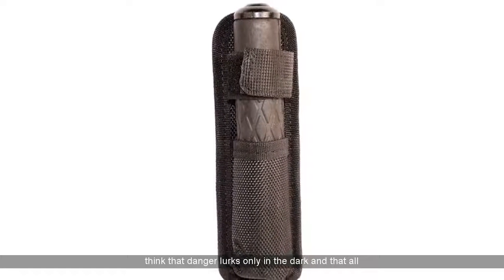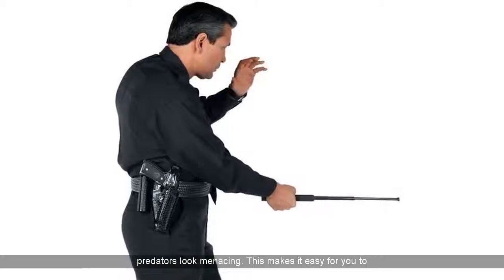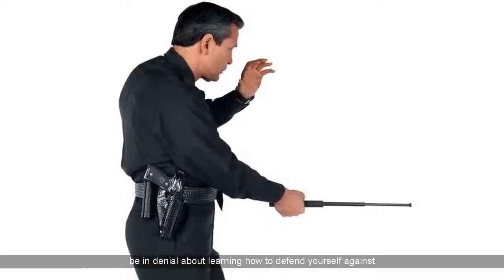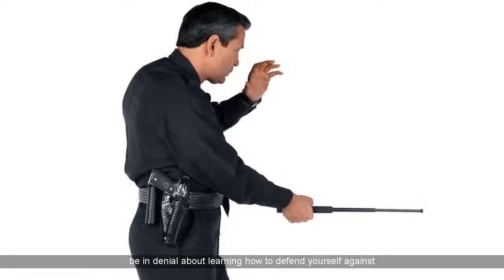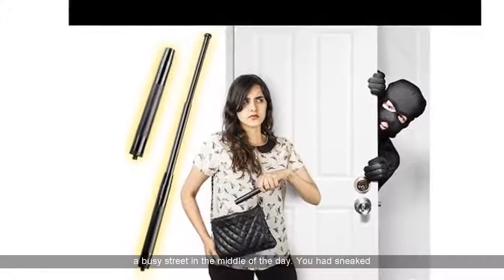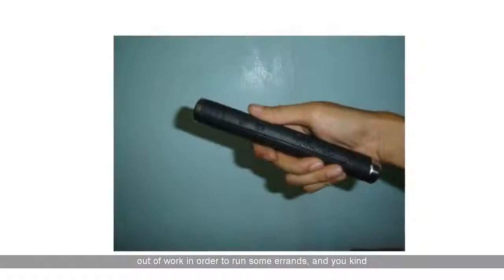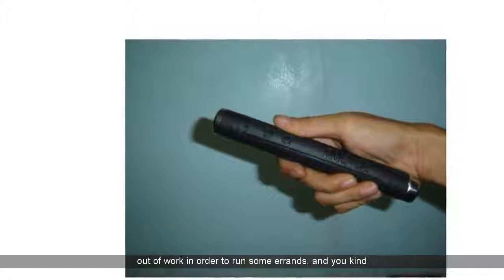You would think that danger lurks only in the dark and that all predators look menacing. This makes it easy for you to be in denial about learning how to defend yourself against being hurt. In real life, though, you were robbed in a busy street in the middle of the day. You had sneaked out of work in order to run some errands, and you were kind of plodding back to your workspace.